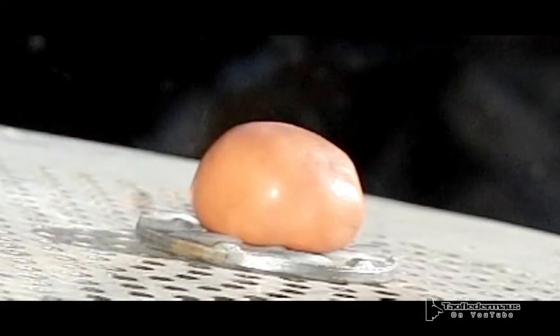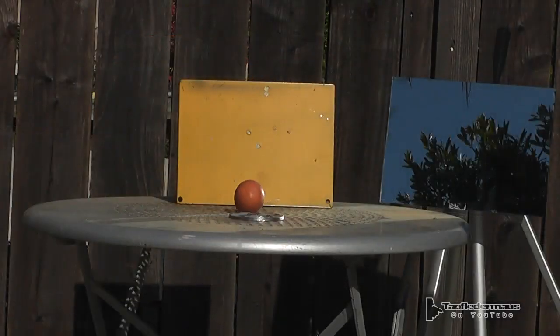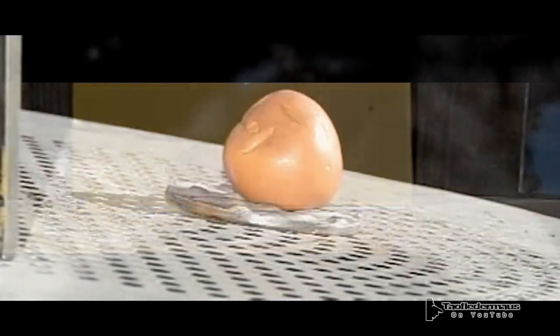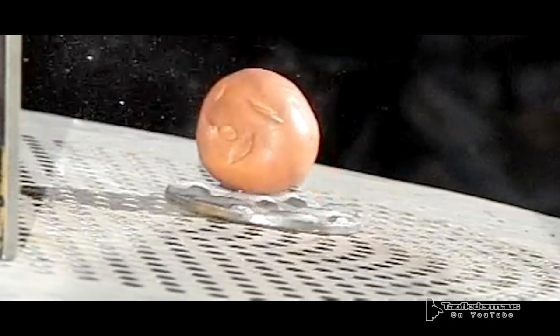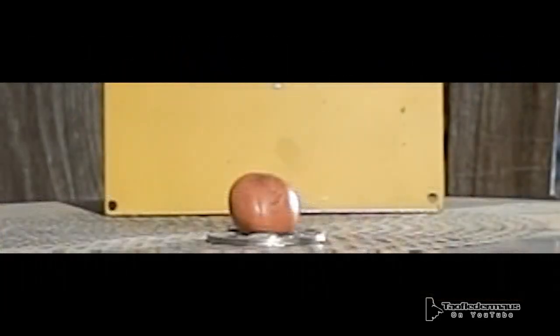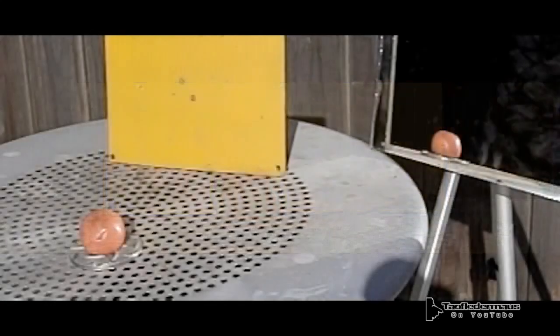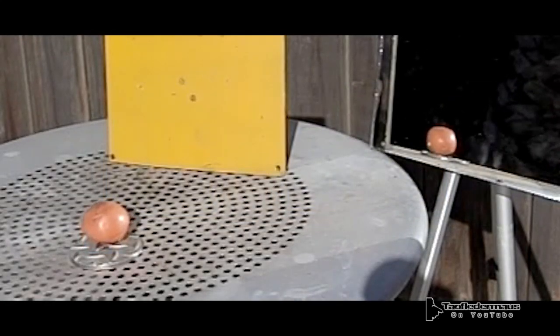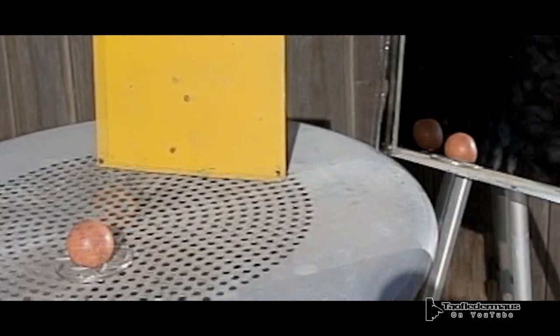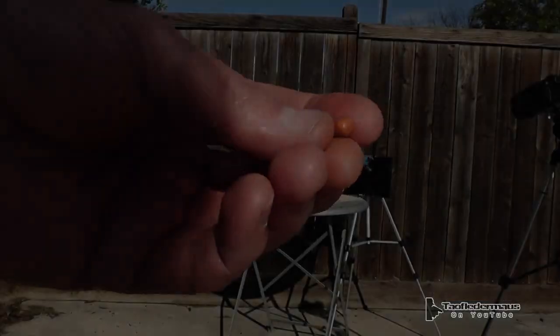We saw some really different results with the Silly Putty than we did with the clay. Primarily, the Silly Putty didn't create that big cavitation — even though we're shooting Crosman hollow points at it, it just passed through and the hole sealed up almost immediately, ejecting a little bit of Silly Putty out the back. It seemed to slow down the pellet a little bit more than the clay did, and some of my test shots actually captured the pellet inside. But in these shots they all went through. I've heard of researchers using non-Newtonian fluid as some kind of new body armor, but I don't think Silly Putty is the answer there.